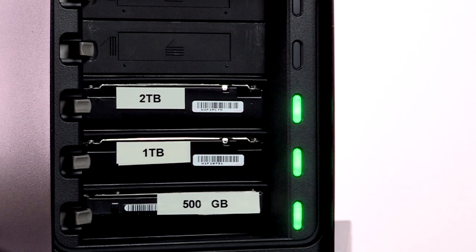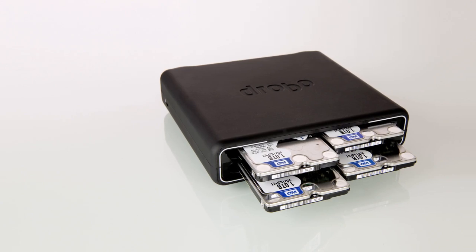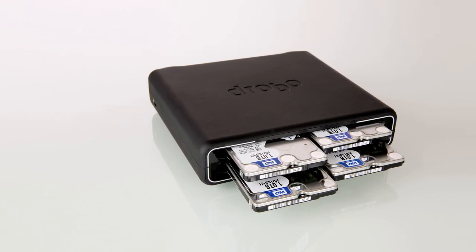Because of Drobo's Beyond RAID technology, you can mix and match hard drives. The size doesn't matter, and neither does the brand. And you can even use SSDs.